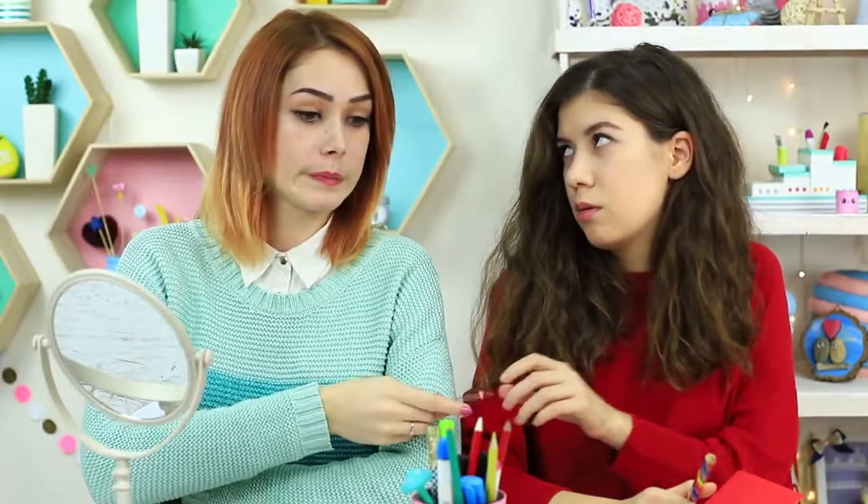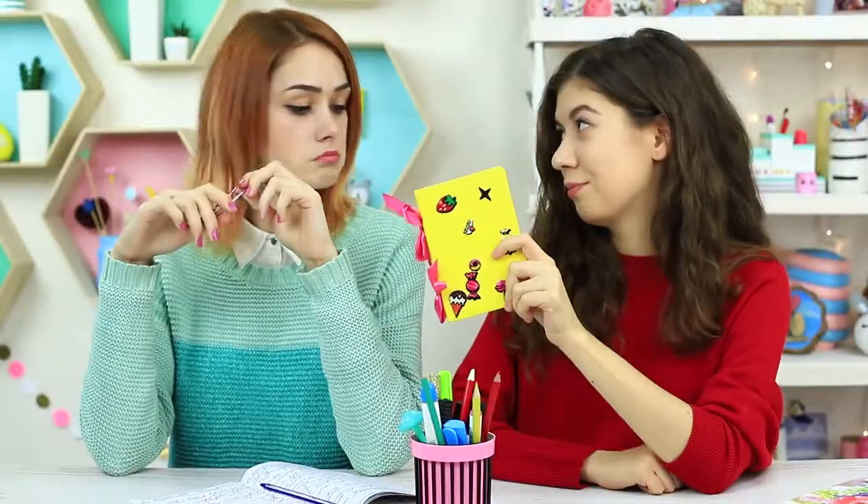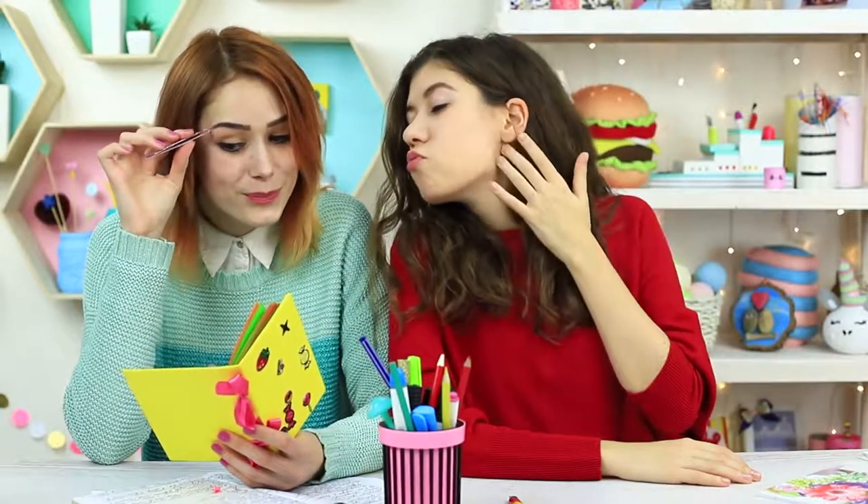I take tweezers out of the notebook and give it to my friend. However, Miss Smith can smell the beauty — she takes away the mirror. Then I give my notebook to my friend. She'll be able to look at the mirror during class, and everyone will think she's reading her notes. Miss Smith takes the tweezers as well.